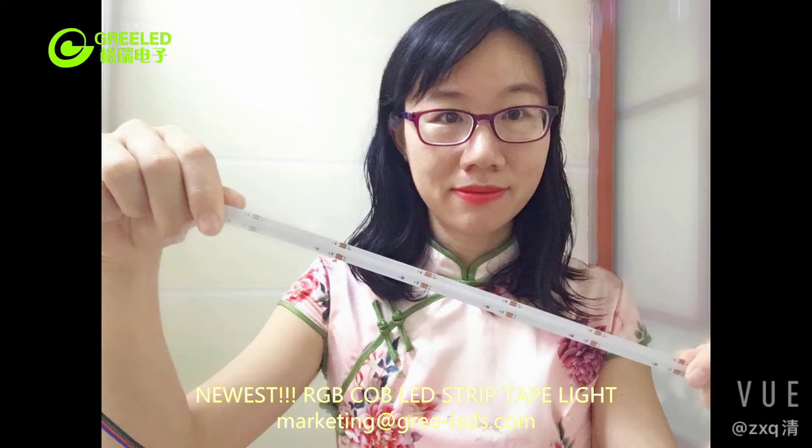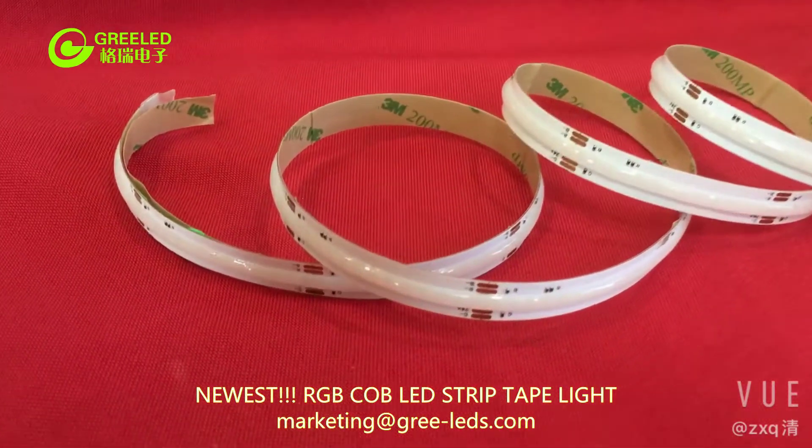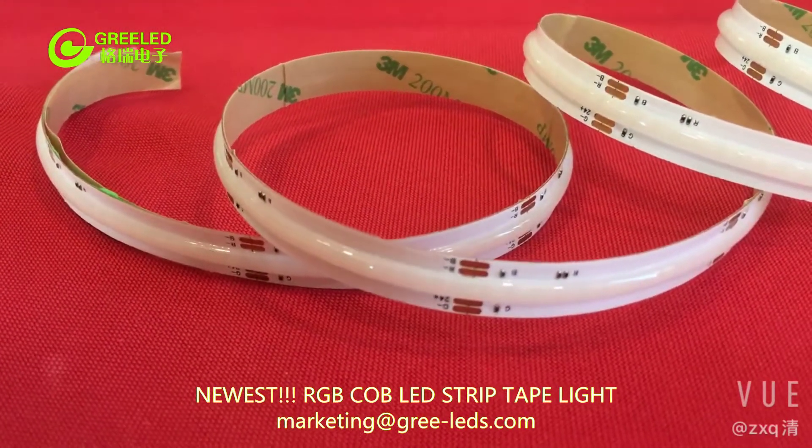Hey guys, this is Green LED again. Today I'd like to introduce our newest RGB COB LED strip lights to you.